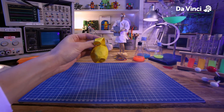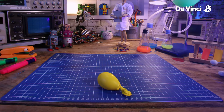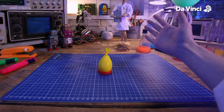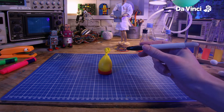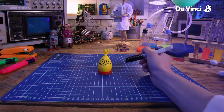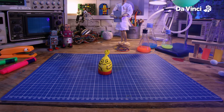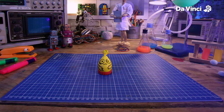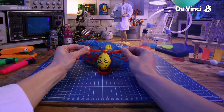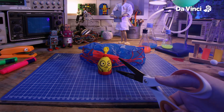Let's put it to the side for now and fill this balloon up with water. We're going to use this as our weight. I think I'll decorate it with a face. There we go — I might give it some arms as well.